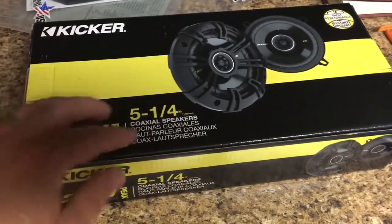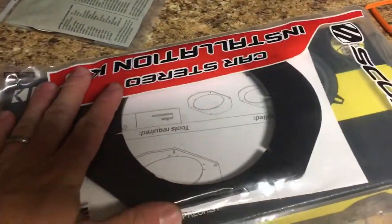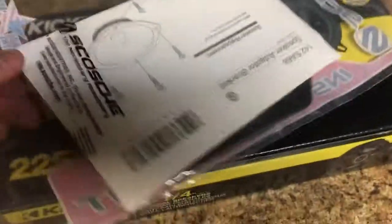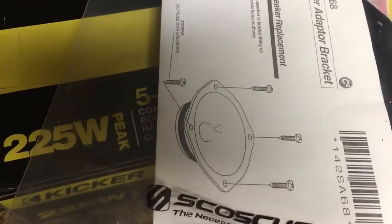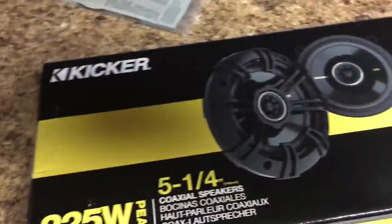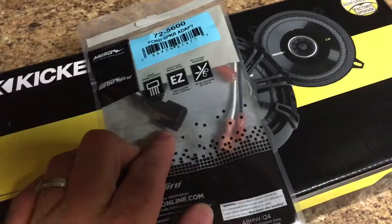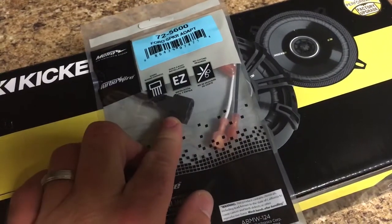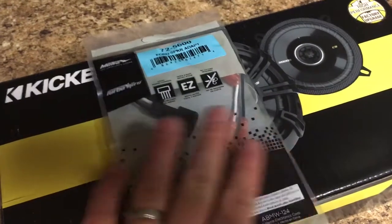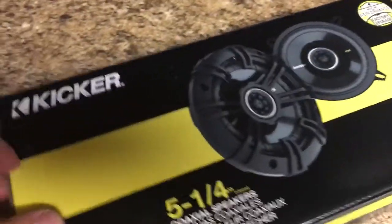They're generic speakers of course, but it comes with the adapter plate you need — kind of a forward adapter plate — and it's got the wiring adapter plugs too. So it should be a quick connect into my factory door speaker wiring. Hopefully I don't have to cut and splice any wires, so we shall see.